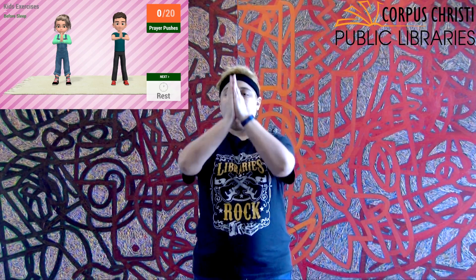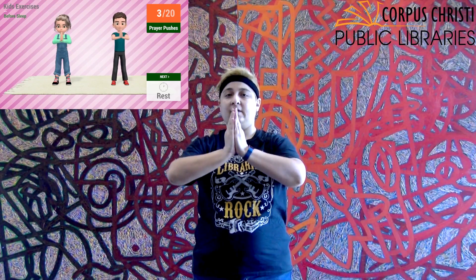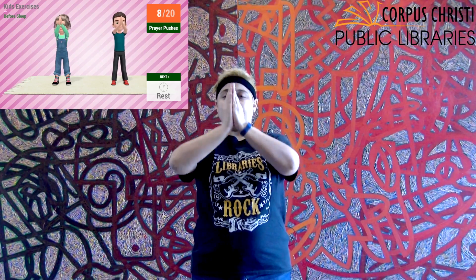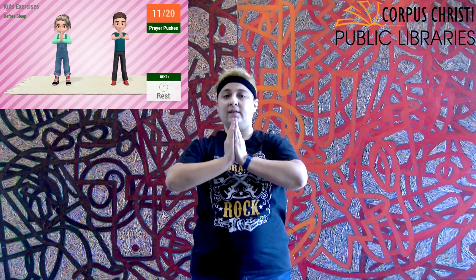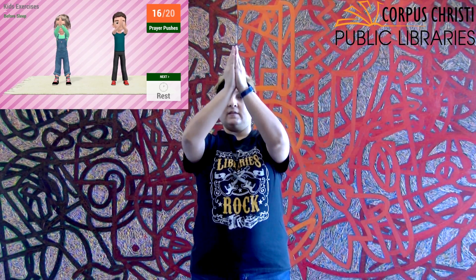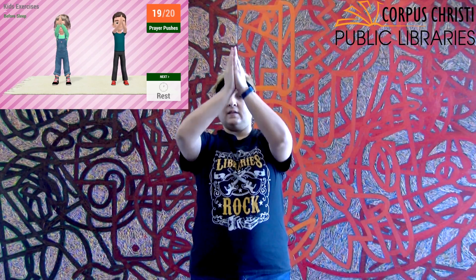Get in position, quick countdown: one, two, three, and go. One, two, three, four, five, six, seven, eight, nine, ten — you can stop here. Eleven, twelve, thirteen, fourteen, fifteen, sixteen, seventeen, eighteen, nineteen, twenty. Very good job, everybody!